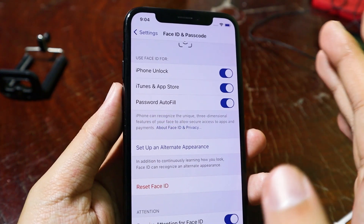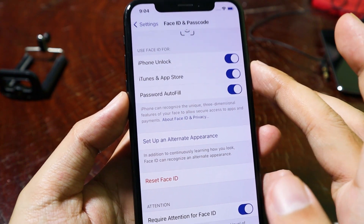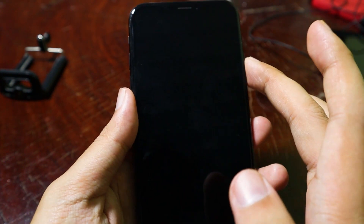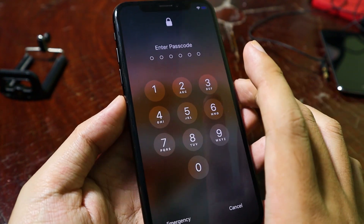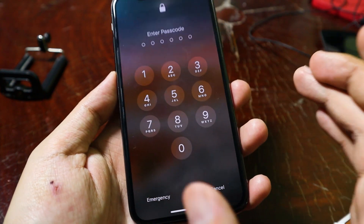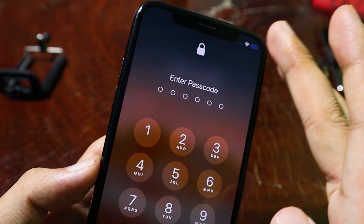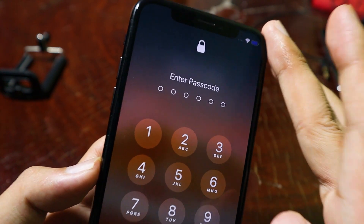But one problem is the Face ID, which means that you cannot unlock this phone with Face ID. But at least you get the passcode on jailbroken mode. And with the tweak, you can get it from the repo that I provided in my video description. I hope this quick update helps you, and I will see you guys in the next one.